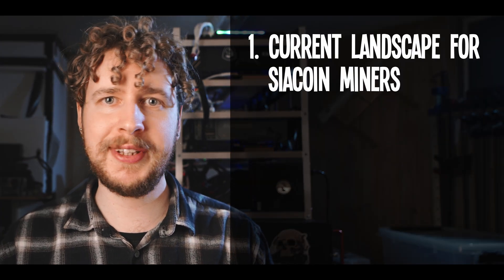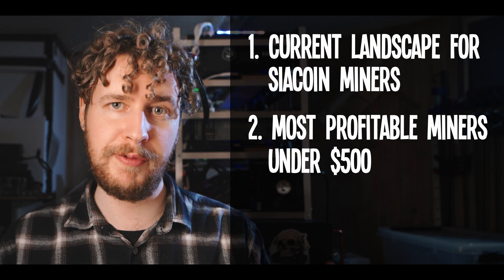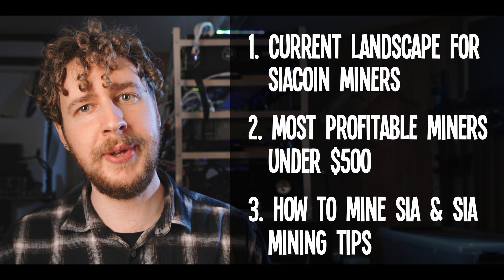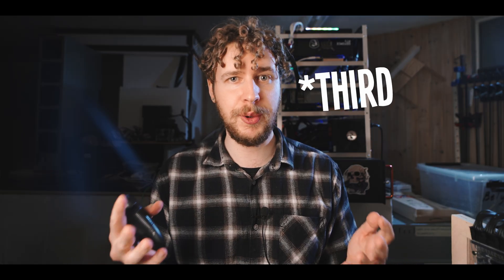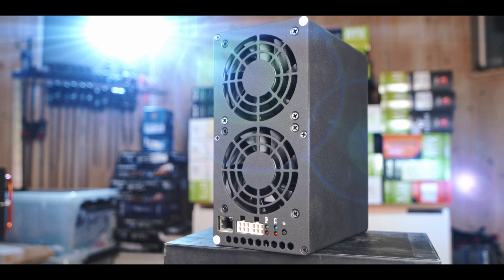So in this video, I want to do three things. First, we'll have a look at the current landscape of SIA coin miners. We're then going to have a look at the current landscape of miners below $500. And finally, I'm going to give you a quick and to the point guide for how to mine SIA coin, and what I recommend doing if you want to get into SIA coin mining. And that second part of the video is only made possible thanks to Coin Mining Central, who sent me this SC Box 2, which is the miner in question today. So big thank you to them. Now let's have a look at the current landscape of SIA coin miners.